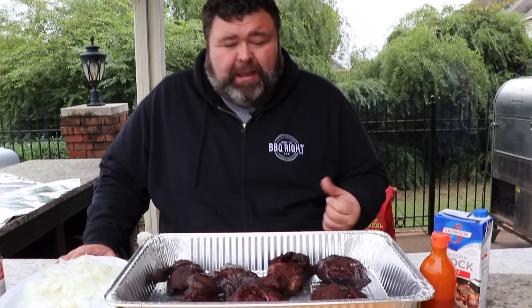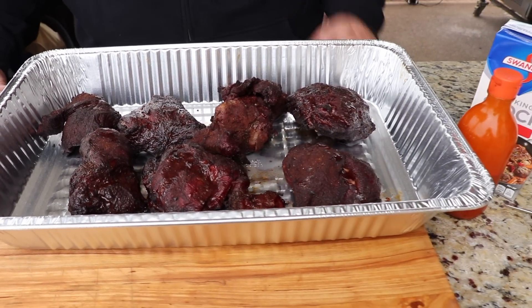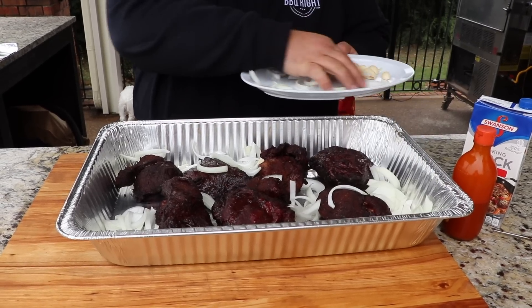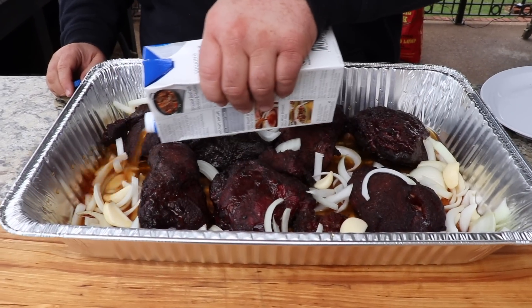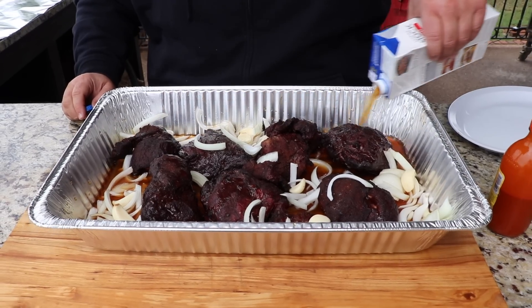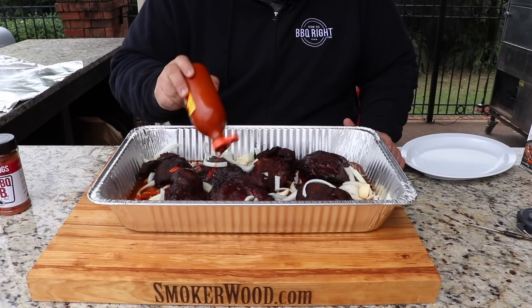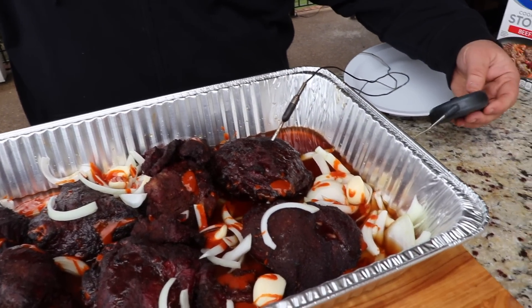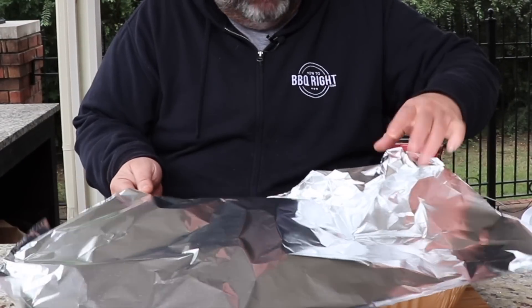These beef cheeks look great but they're nowhere near done — they're still tough because of all that intermuscular fat and dense muscle. We have to break them down just like a chuck roast, beef rib, or brisket. First I'm adding a sliced onion scattered around the cheeks for flavor, then a handful of garlic cloves. For liquid to braise them, I'm using beef stock — about a quart, but just enough so it comes up on the cheeks without submerging them. I'm also adding some Valentina hot sauce for a nice kick. Then I'll insert a probe thermometer into the thickest cheek — we're looking for 210°F, which is where these cheeks will really fall apart and become tender.